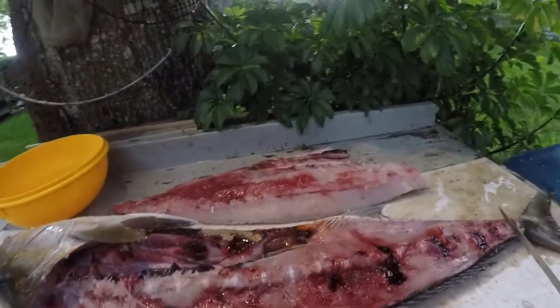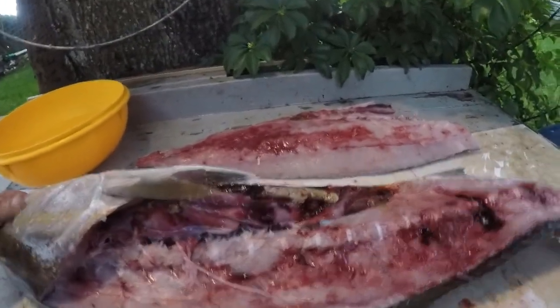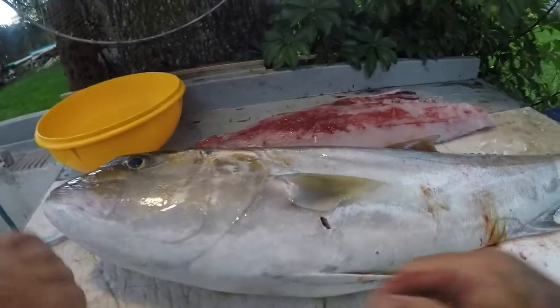There you go, there's a big ol' side of beef! Side of AJ - flip them over, do the same thing.